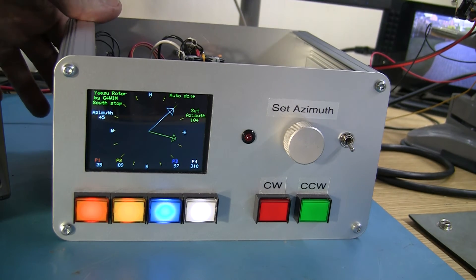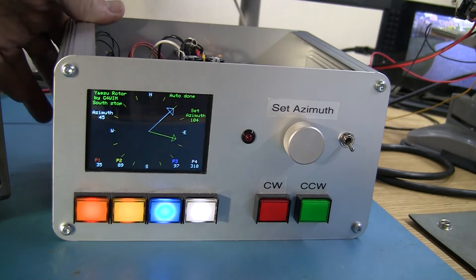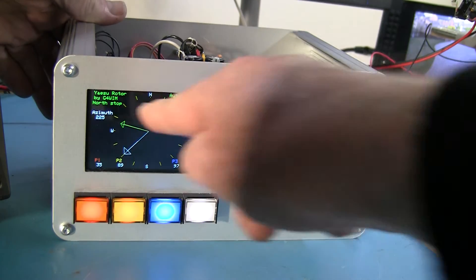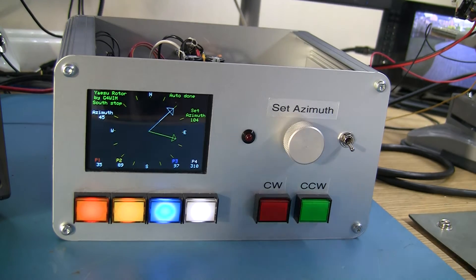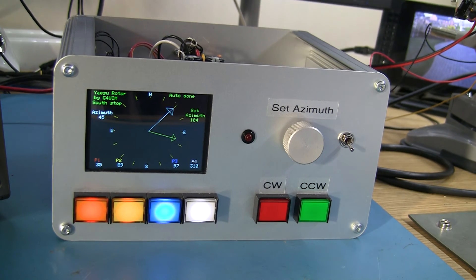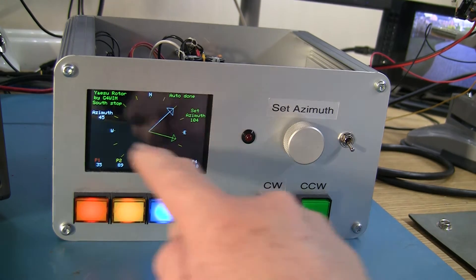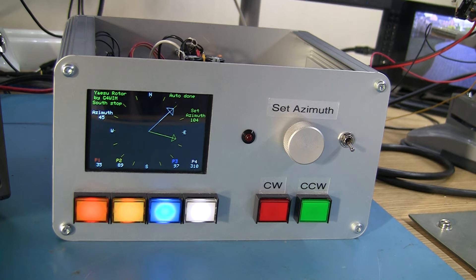You can change it to north stop very easily by just pressing the button, and it'll go into north stop mode and shows a switch indicator. Pressing again returns it to south stop. There's also a button on the back for automatic calibration, where it figures out where the north and south stops are on the rotator and calibrates itself, giving a repeatability of about one degree, give or take mechanical backlash. There's also an LED that comes up in red when in overlap mode.